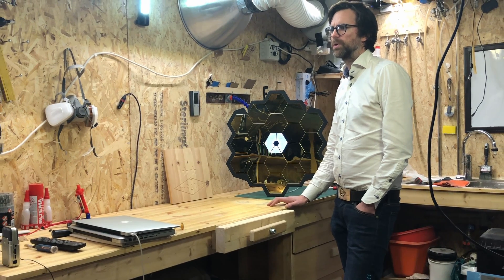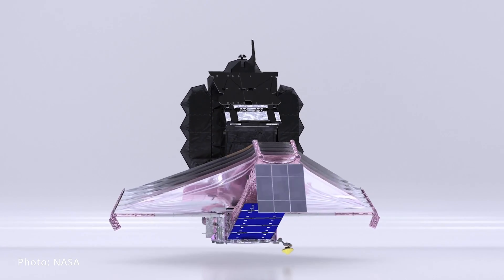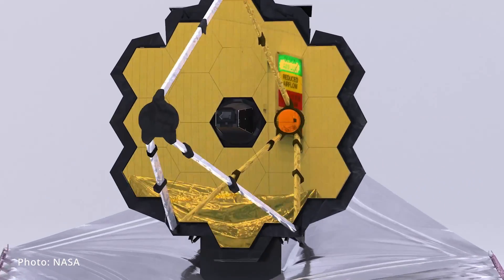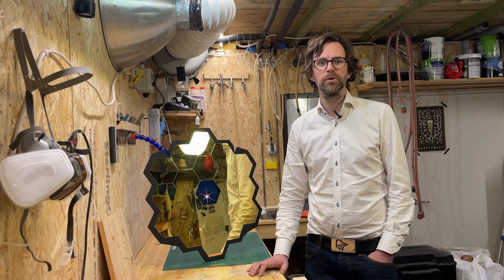First of all, what is the Webb telescope? Well, according to NASA, it's the largest and most powerful space telescope ever built. It allows scientists to see what our universe was like billions of years ago, some 200 million years after the Big Bang.